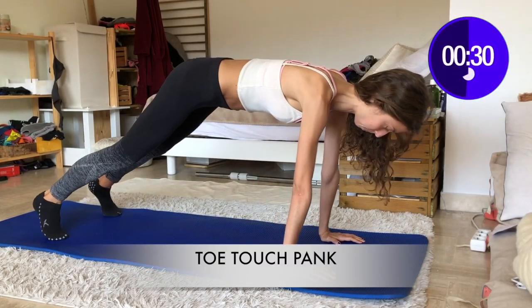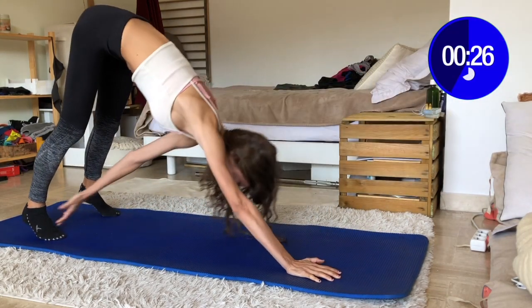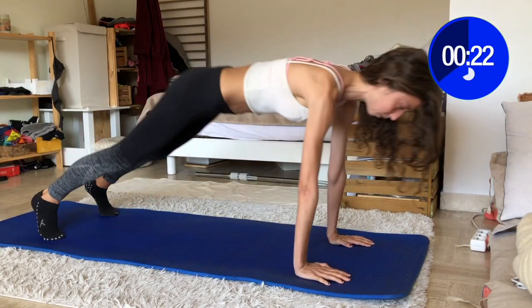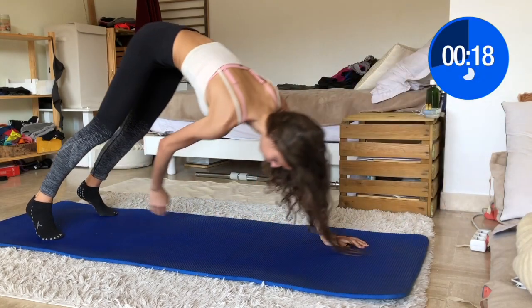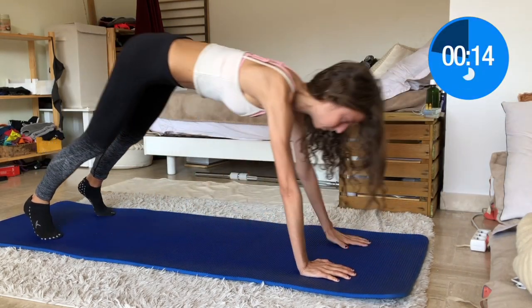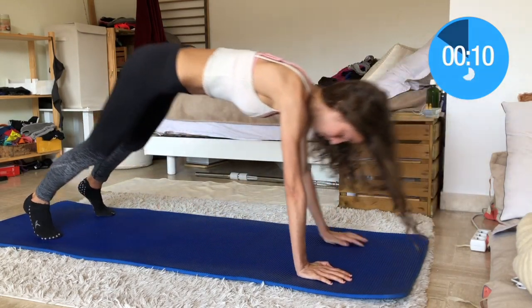Clang toe touches — I name it like that but I'm not even sure that's the actual name. Ensure your back is straight, your shoulder, hips, and knees are aligned. You raise your hips and then your arm touches your opposite toes. You don't bend your knees while doing this. Try to engage your core. Keep pushing guys!